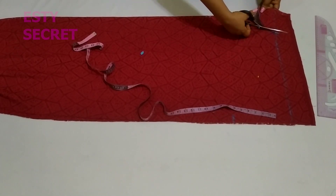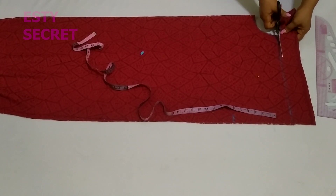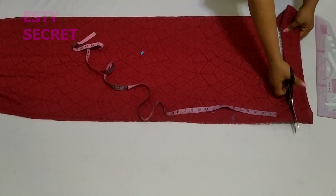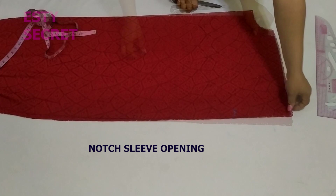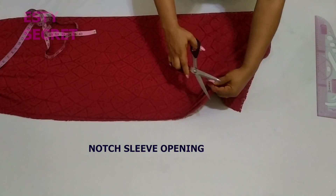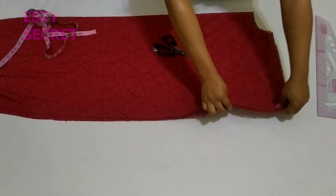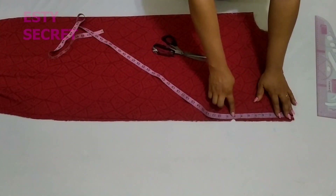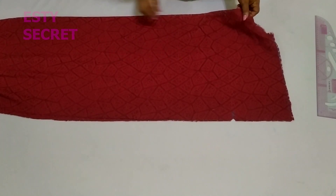I'm going to cut out my neckline and shoulder. You can decide to slant it, but honestly you don't have to bother about slanting the shoulder — it still works perfectly without the slant as long as you're using a fabric that drapes. At the sleeve opening I'm going to place a notch, so make sure to place a notch on your own. That sleeve opening is 8 inches for small to medium size.